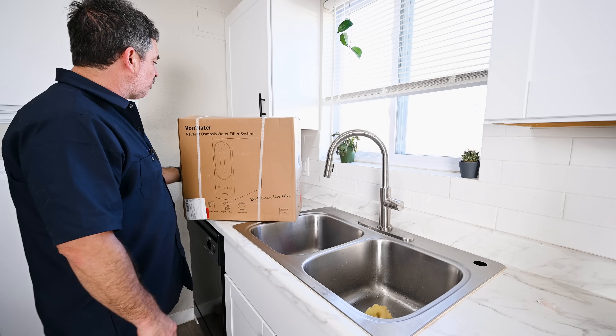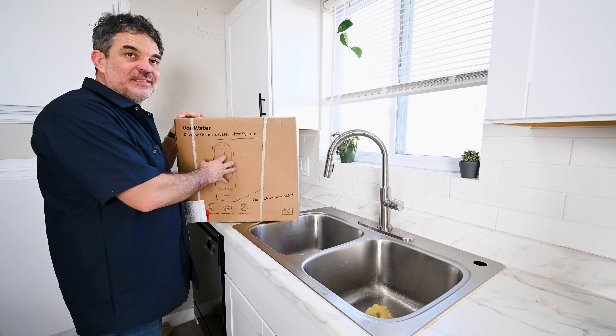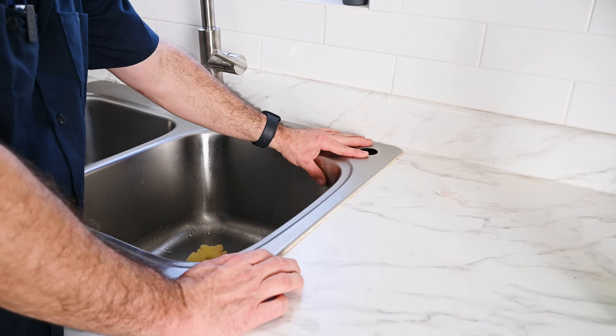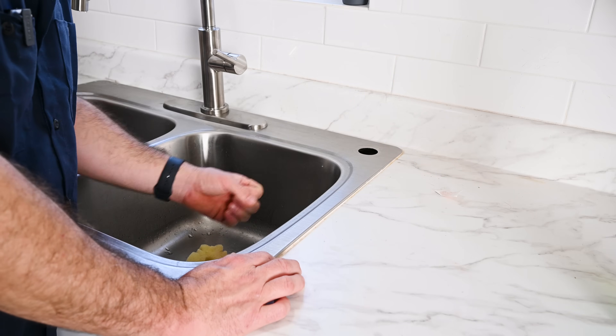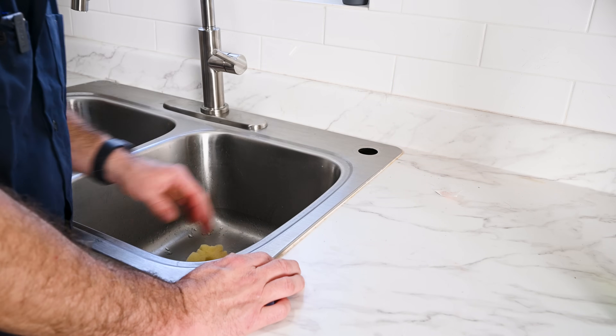I was sent this reverse osmosis water filter system by Von Water to do an unboxing and installation video. Keep in mind, you will have to have a hole in your sink if you want to use this reverse osmosis system. Hopefully you have one that's already pre-drilled. I used to have a sprayer here on my old kitchen faucet, so this works out good. But you'll have to drill a hole if not.